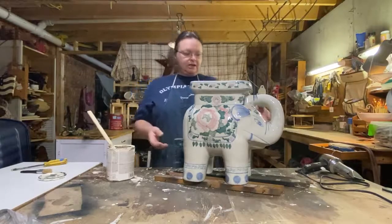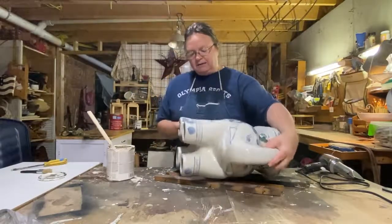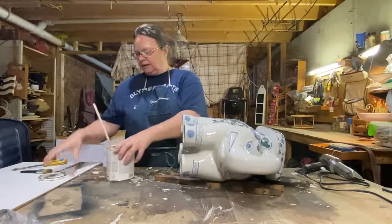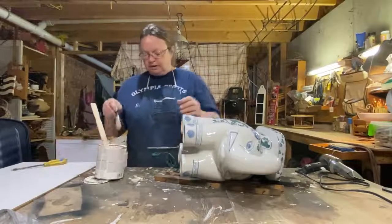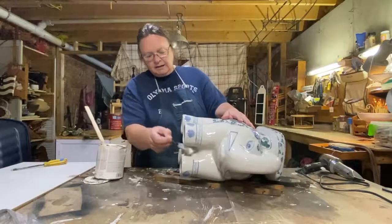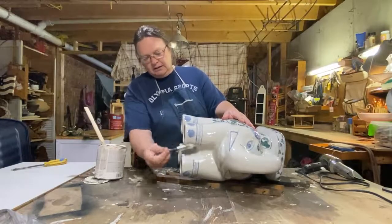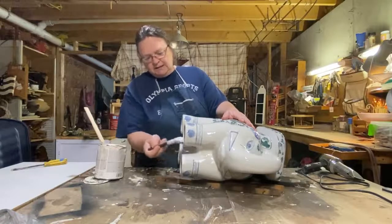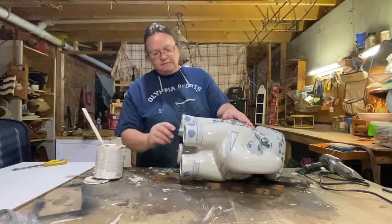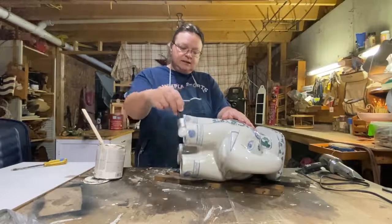So I'm going to get started. I have it up on a stand here on these scrap pieces of wood, and I think what I'm going to do is just start on the bottom with the legs. This is a nice thick primer, so I'm hoping this sticks. This is a very shiny surface, so I think it'll stick okay.